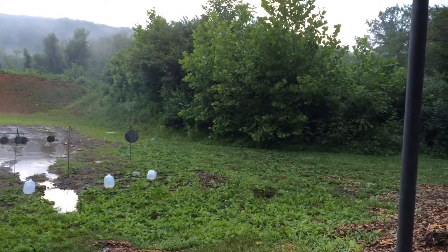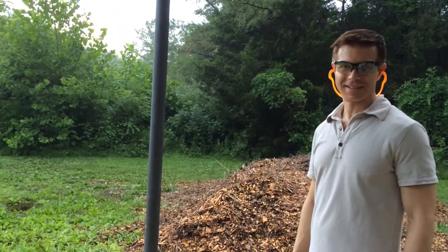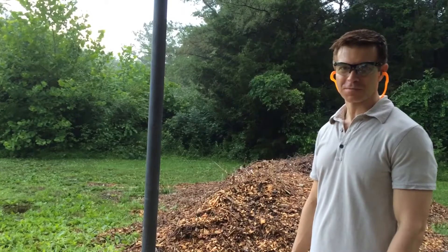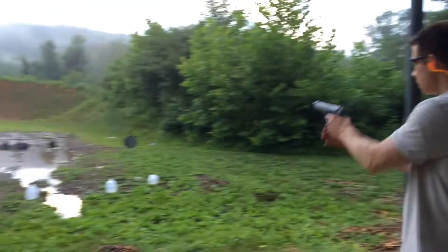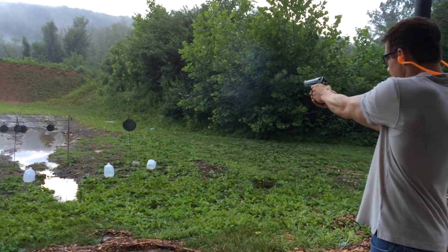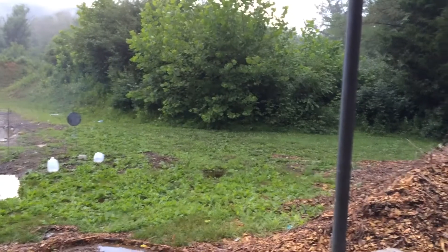So if you had it holstered or something it would probably be on safe and your first trigger pull would be the long double action. And put it back on safe.